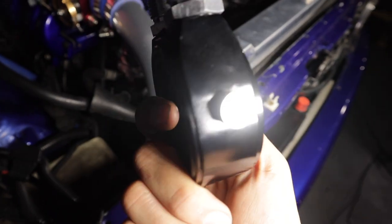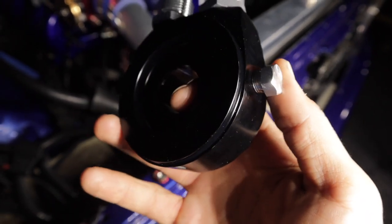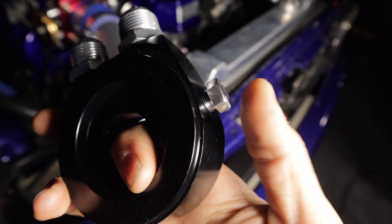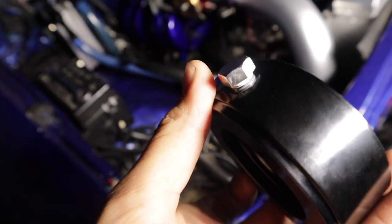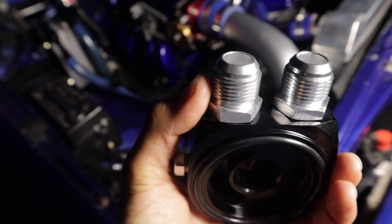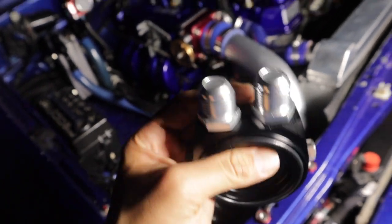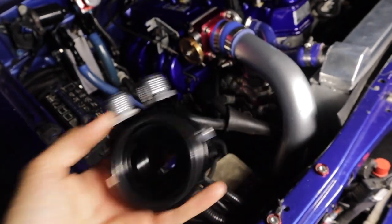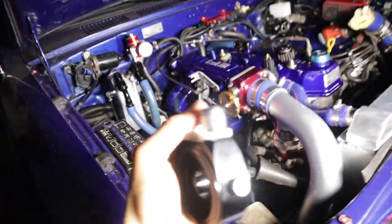The sandwich plate comes with bolts on the side so you can put sensors or whatever you want. I need to get some Teflon on those bolts so they seal nice and properly, and on these AN ones as well. You can see I got my nice Teflon in there. I didn't need Teflon on the AN10 fittings for the oil cooler because they have O-rings. Now we just got to pull out the oil filter and we should be able to slide this in place.